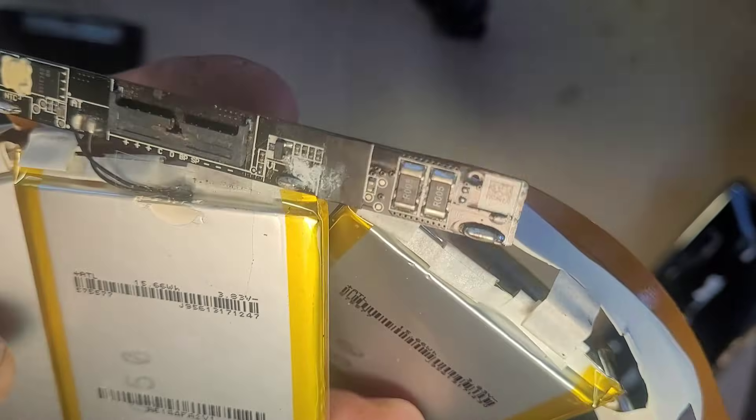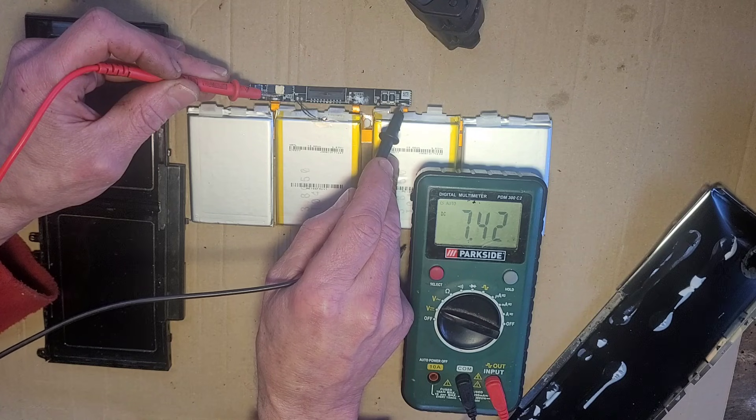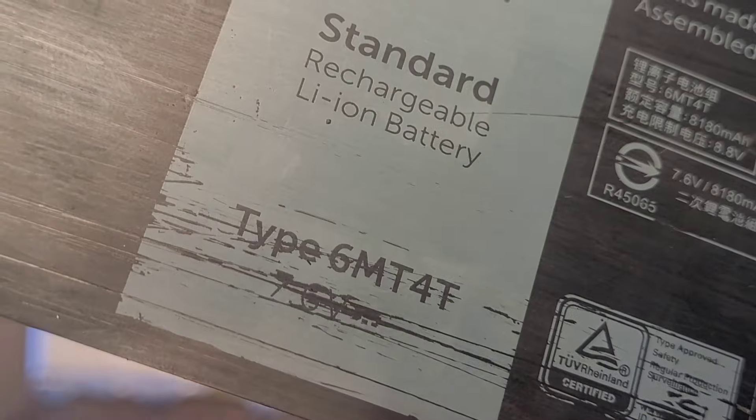This is the BMS. It's reading 7.42 volts — the pack says 7.6 volts.